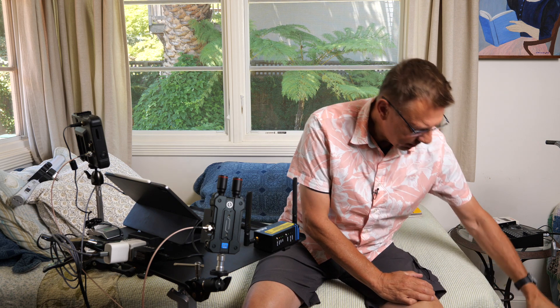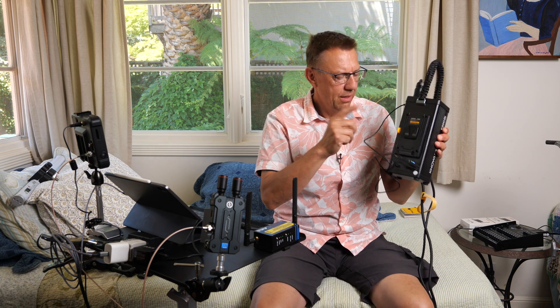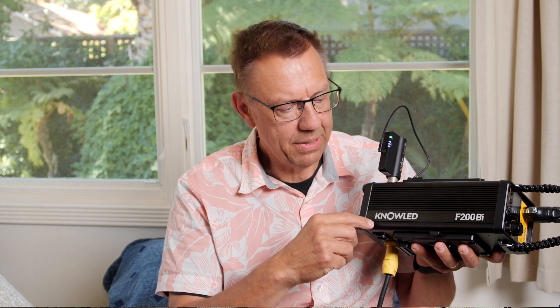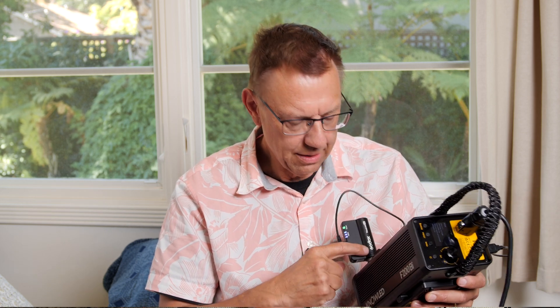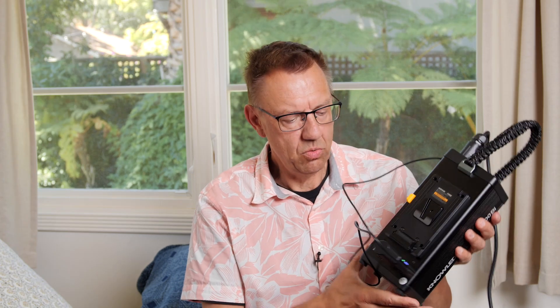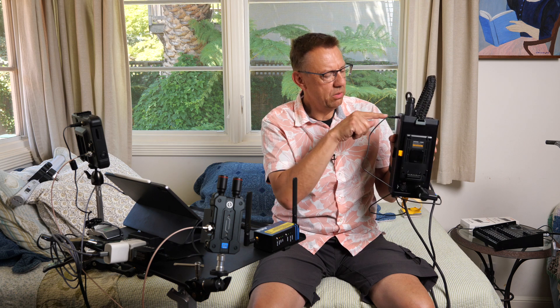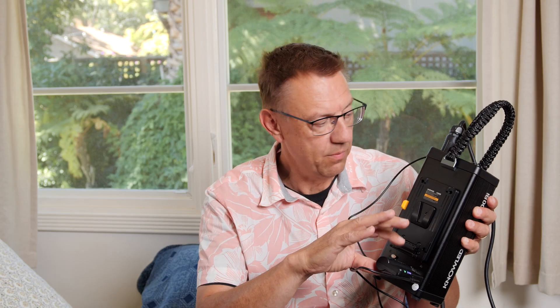You get a control box, a head lead with the unit, and an extension head lead — pretty nice run, plenty of cable. Even though the F200 Bi is part of the Noled series — the more pro version of Godox — you don't get internal CRMX, and that's true for the Amaran as well. I'm using the Godox Tmolink receiver. You plug it in for power via USB on the unit, though the USB port is quite far from the hardwire DMX, so a long cable is handy.